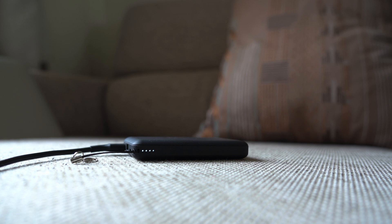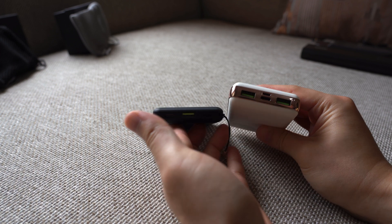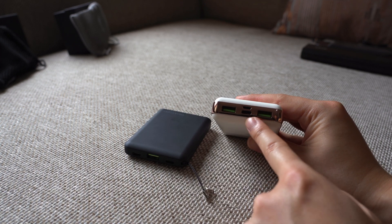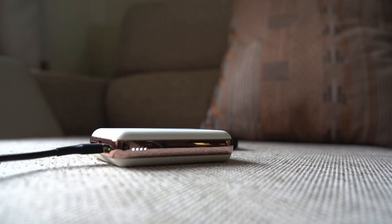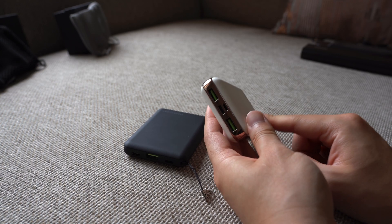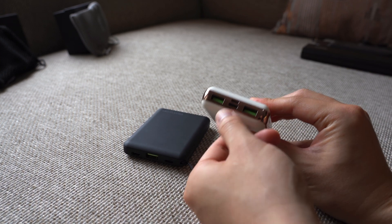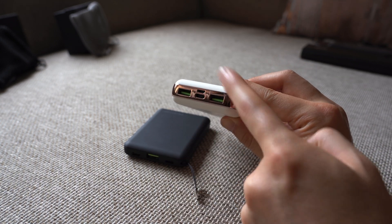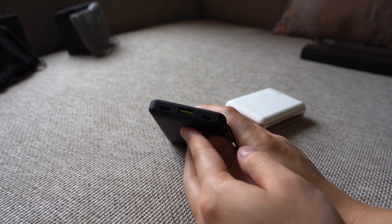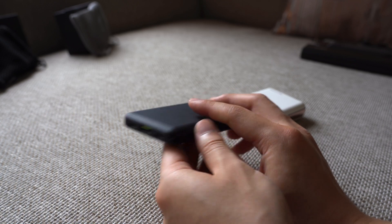Besides supporting Quick Charge output, both devices also support Quick Charge input — meaning if you have a Quick Charge or Power Delivery-enabled power adapter, you can quickly charge both these power banks as well. Charging the power banks takes input only from the USB-C port or Micro USB port for the larger one. For the smaller one, you can charge it via USB-C or via the Lightning port. The USB-A ports are for output only.